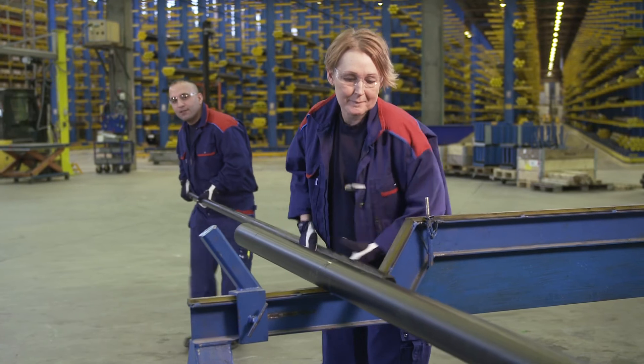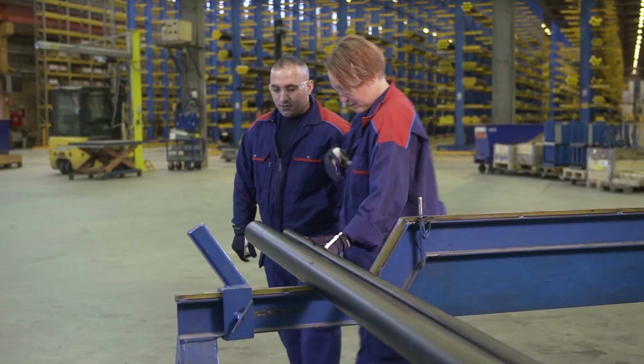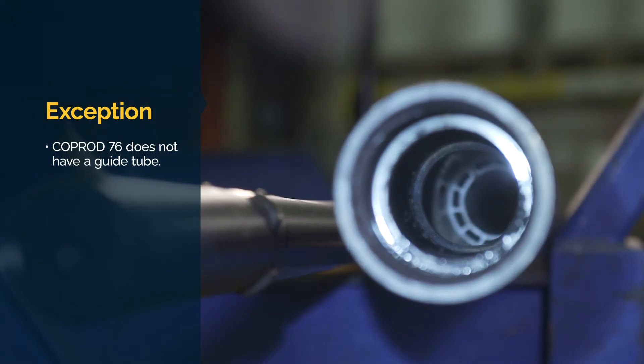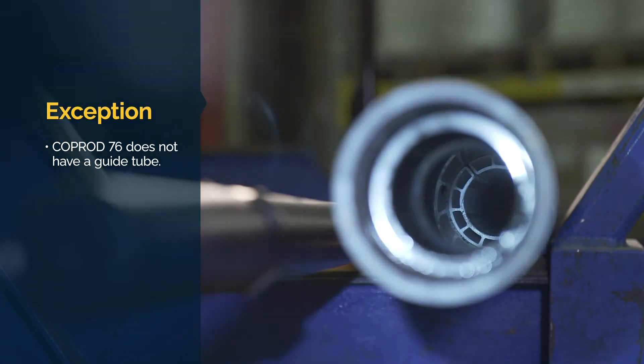Inside the tube, there is a guide tube which holds the rod in the right position. The guide tube has channels that distribute air to the cop rod head and bit. This guide tube should be undamaged so as to ensure free flow of air through the tube. The tube must be replaced if the guide tube is severely damaged.